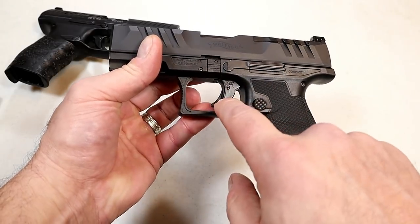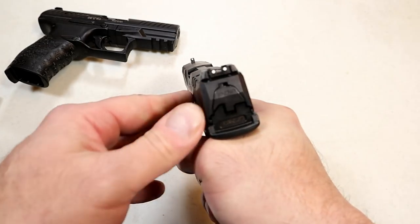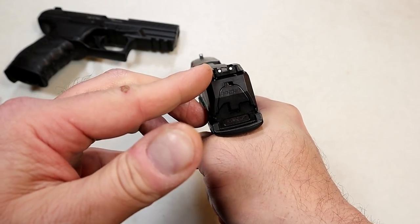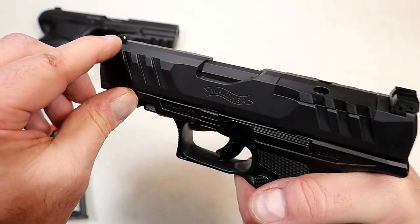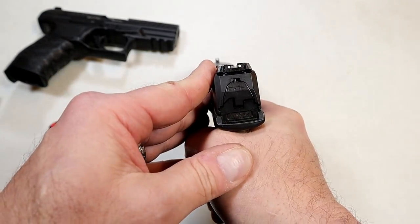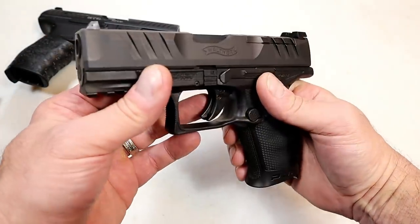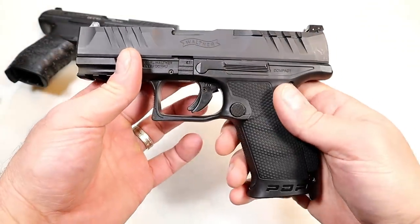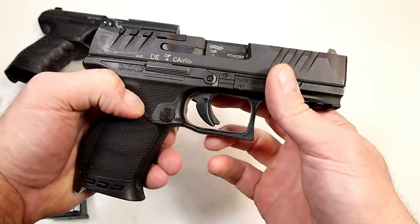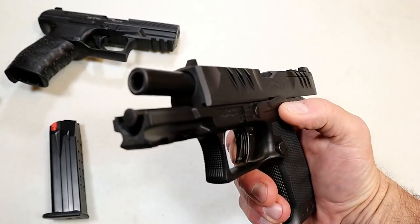The sights are three dot — the rear sight is adjustable for windage and elevation, with a pinned front dot. What I like is that when you put a red dot on there, you can see right through it and still align your iron sights. So if something happens with your dot, you can still use your sights. It also has an ambidextrous slide stop, much like the PPQ.